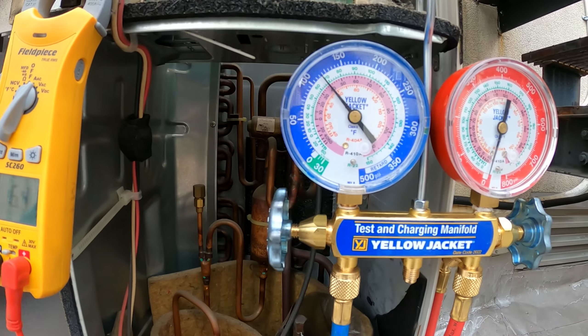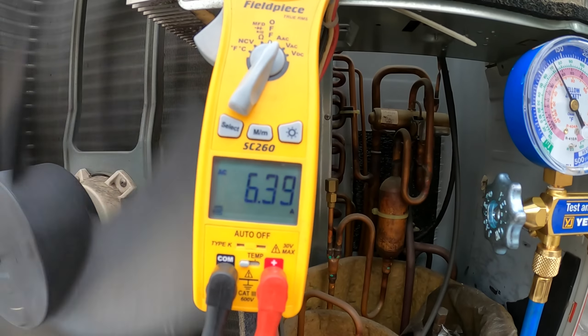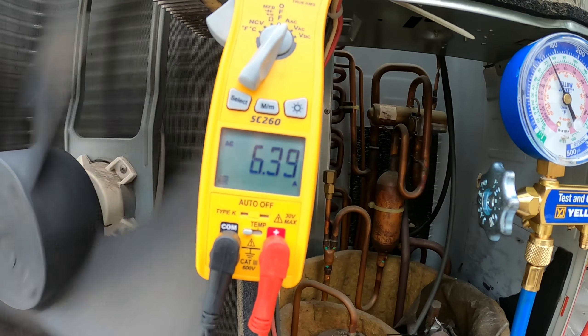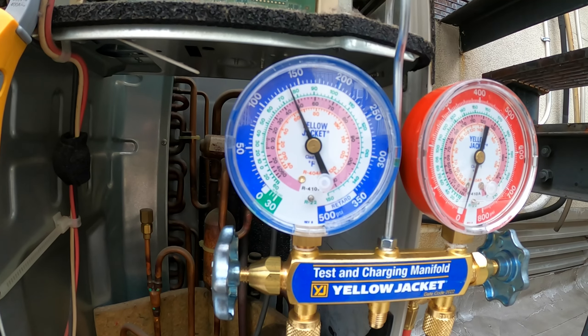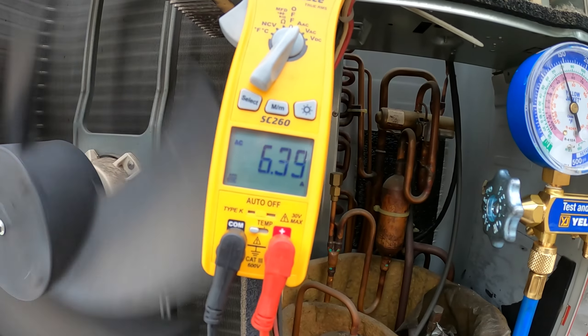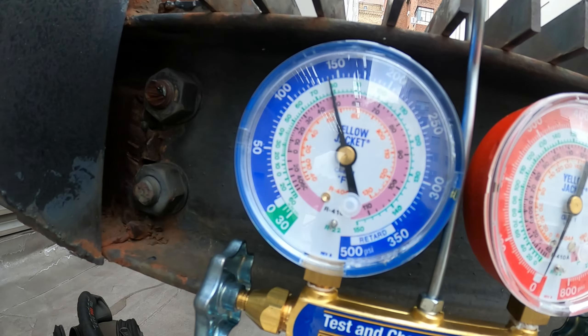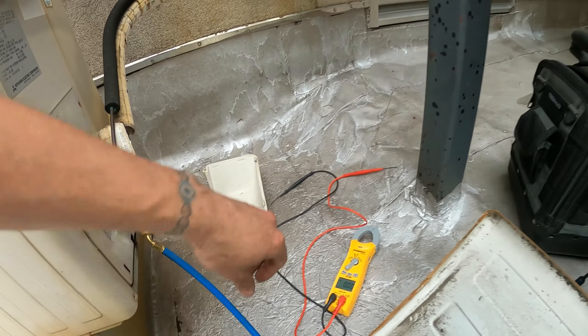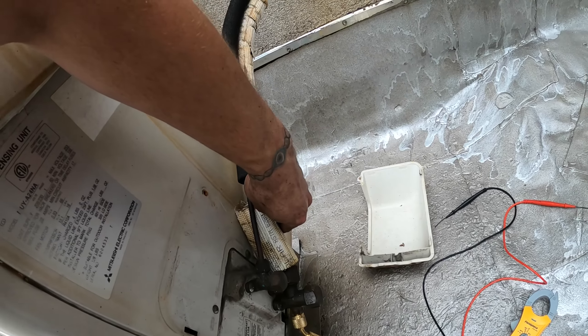It's starting. The pressure's coming up now — yep, it's still running. Put the cover back on. Got a 140 back pressure and this suction line is actually cold right now.